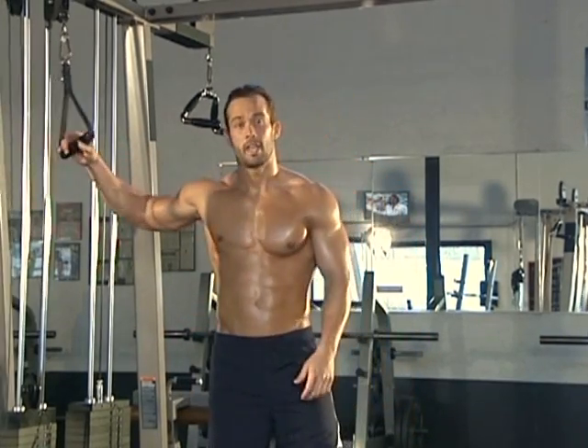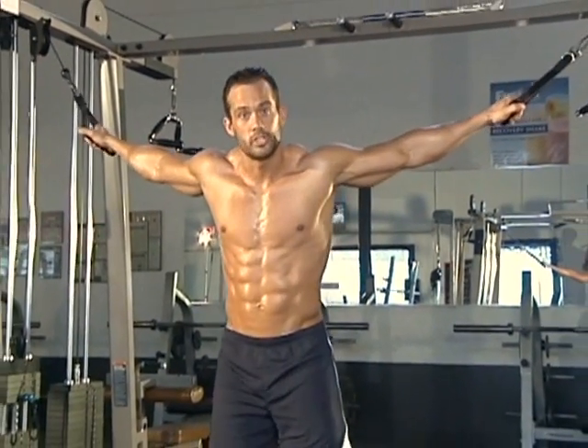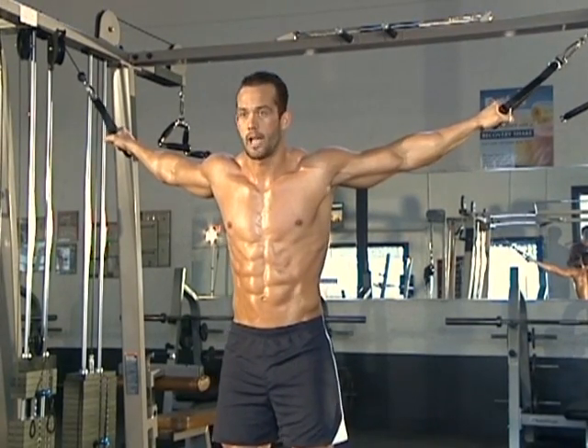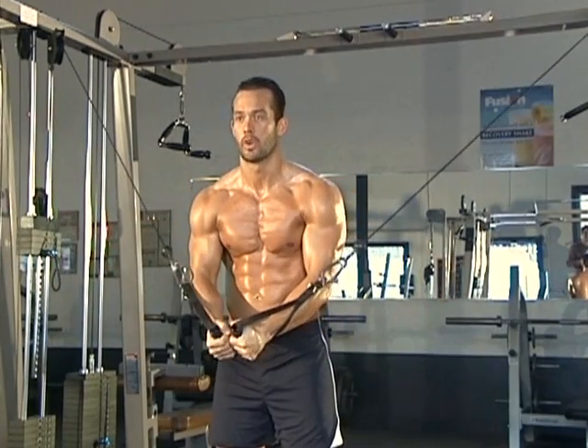We're going to start off by grabbing both handles and getting into that start position. Feet shoulder width apart, that slight bend in the knees, arch in the low back and chest out like we just discussed. Abs are tight. From here, you're just pulling both cables down and together, ending right in front of the belt line.